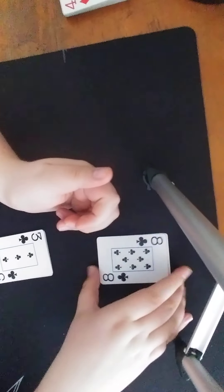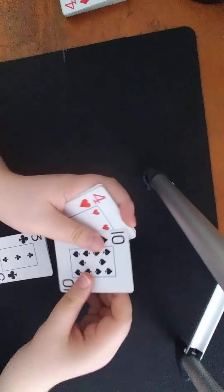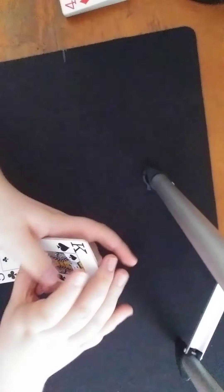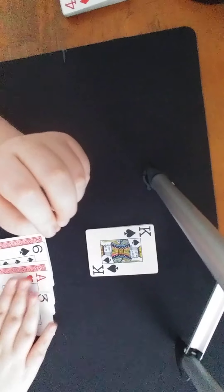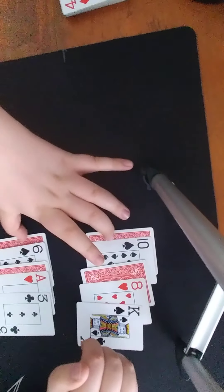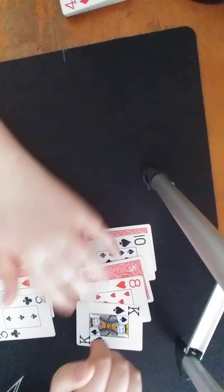So the spectator is going to follow: this top card goes face down, this card goes face up, and this card goes face down. Now the spectator followed perfectly — you'll see that these actually match up, so we have face down, face up, face down, and then face up.